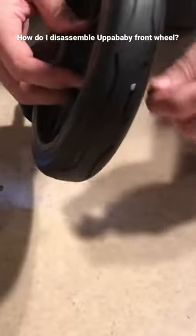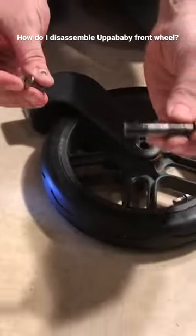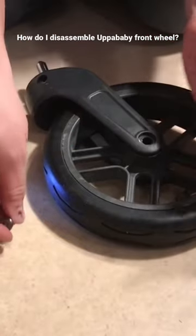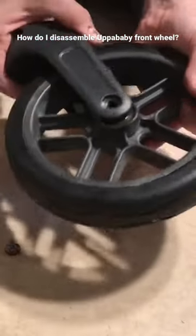The axle comes out in two parts: one part being the main body of the axle and the other functioning as a cap on the other side. Now you can take the wheel out of the fork.